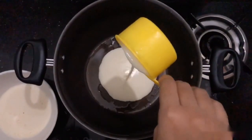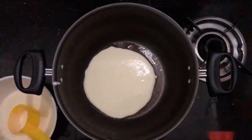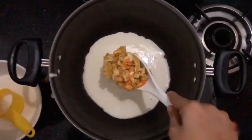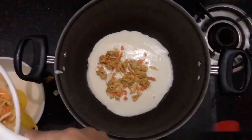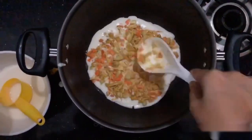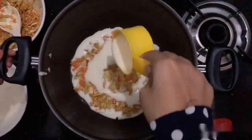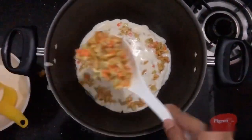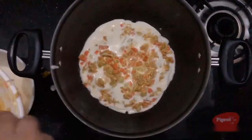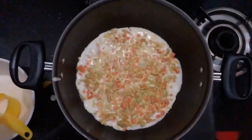We will mix the mayonnaise and spread it in the middle. We will add the chicken mix and spread it in the middle.